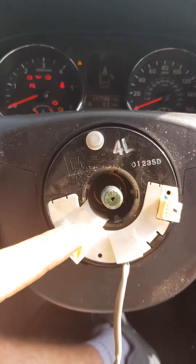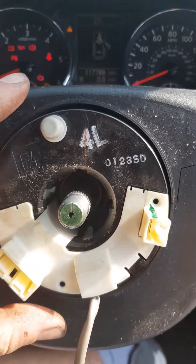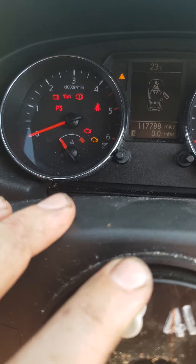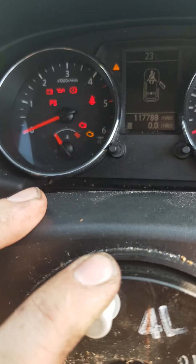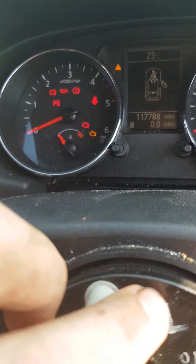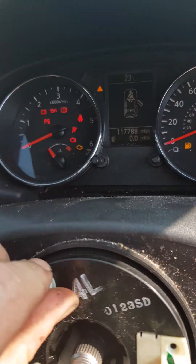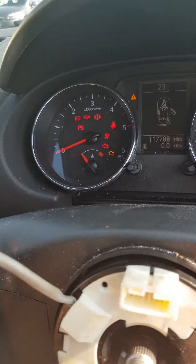I believe the fault lies in this here. For example, if I touch it — I'm moving it up and down, left and right — as soon as I start to turn it, that's when the fault comes on, as you can see.